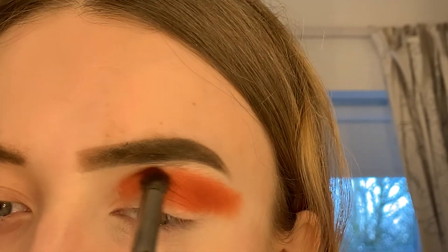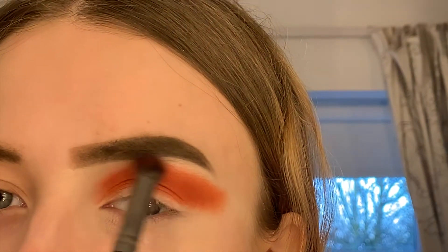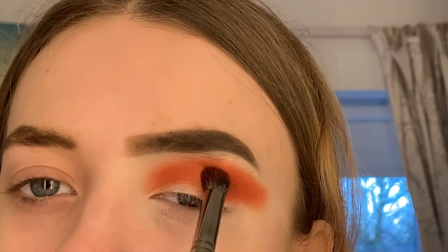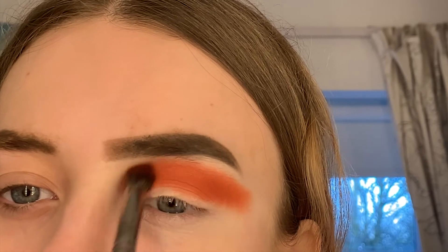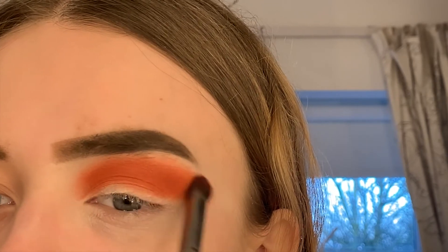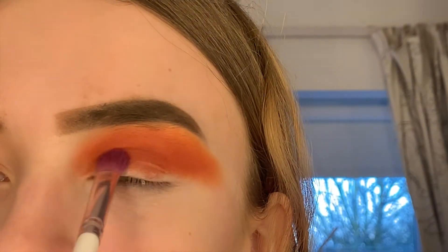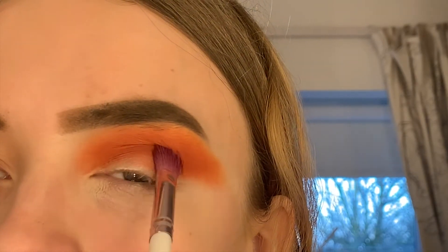I forgot to mention because I did it off camera, but as a base for my eyeshadow I use the Anastasia Beverly Hills eye primer, and for my brows I also use the Anastasia Beverly Hills Dip Brow. I'm using this clean brush to blend out the color.